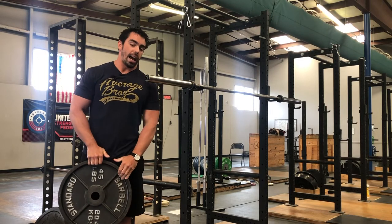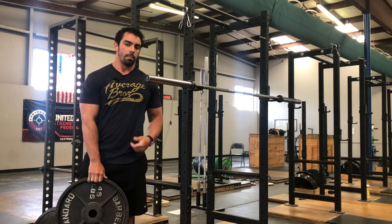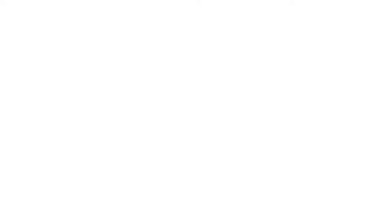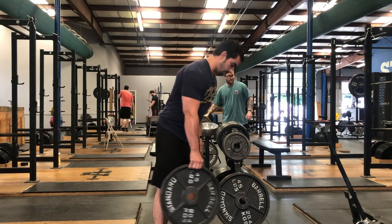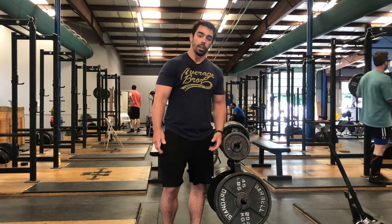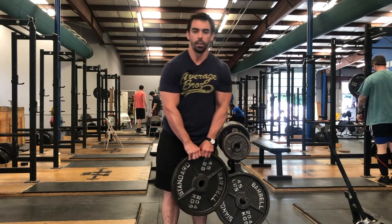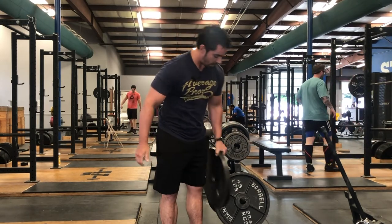You can also put the plate in the weight tree in a beneficial manner for the next person. When you put the weight in the weight tree, you should put it with the letters facing out. That way, when the next person comes to grab the plates, they actually have something to grab onto to help get it out of the tree, putting them in the easiest scenario possible.